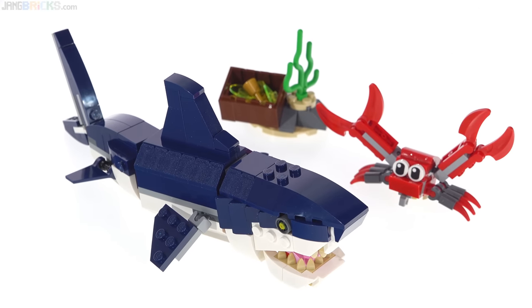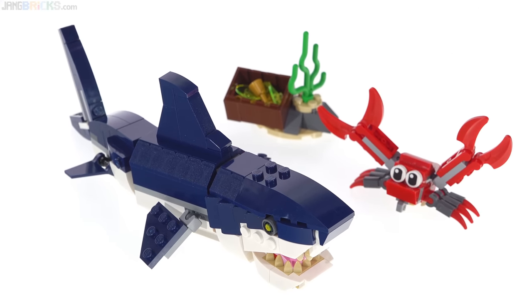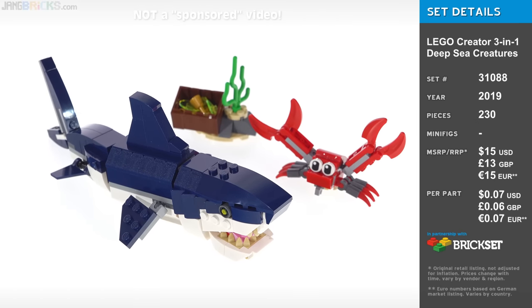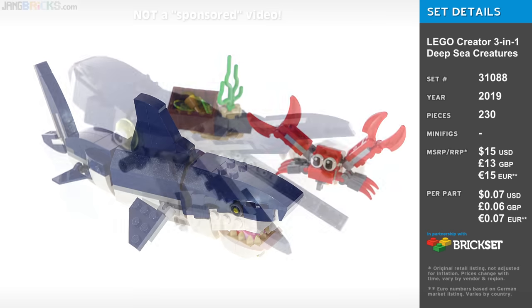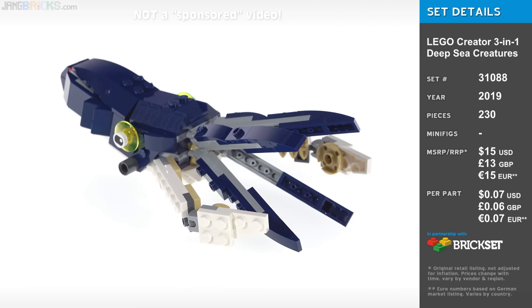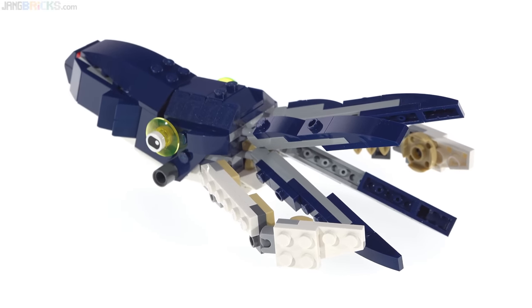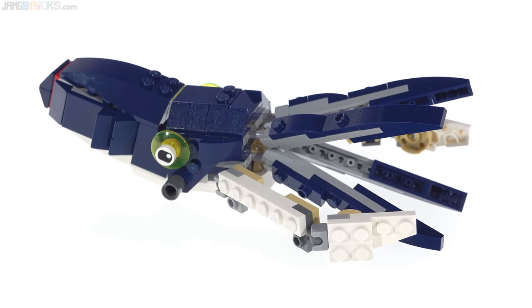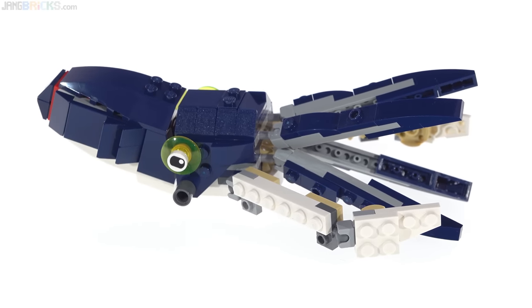Hey everyone, this is the LEGO Creator Deep Sea Creatures three-in-one set. There are instructions inside the box for three different official builds, and I will show you all three of those builds in this video. You can only build one of them at a time with the parts from one single set, and I'll also let you know about a fourth official build for which instructions are not included in the box.